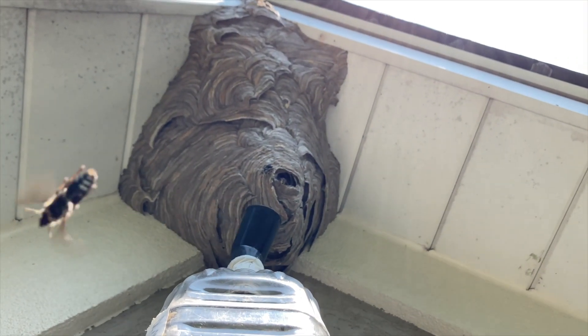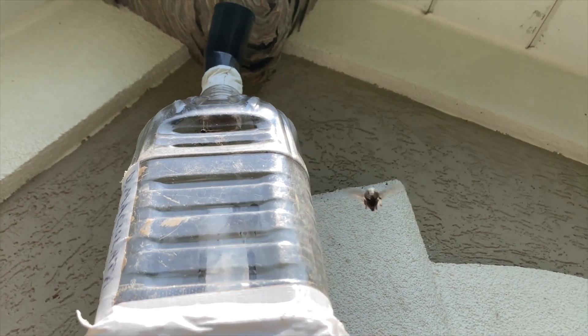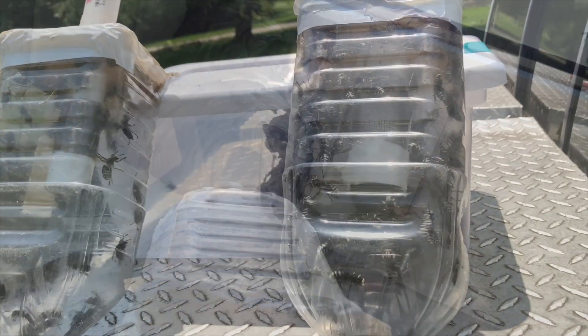Once we're at the top of the ladder, we're face-to-face with the nest. We collect as many more live specimens as we can into the collection bottle, and then we remove the nest itself.